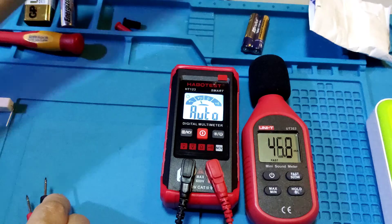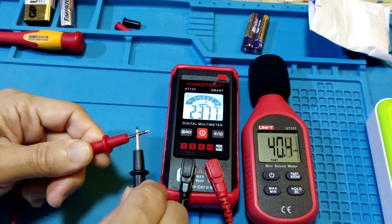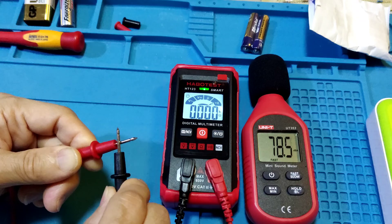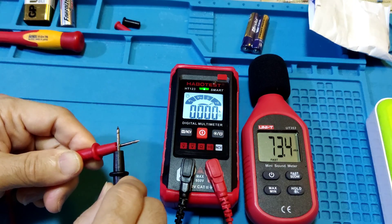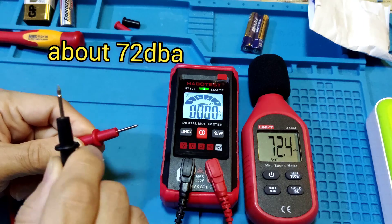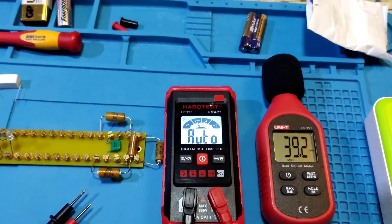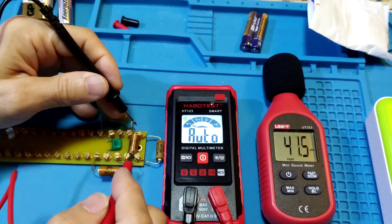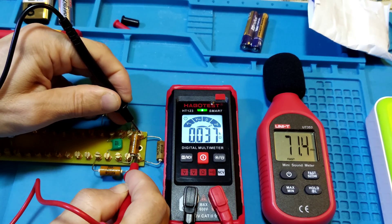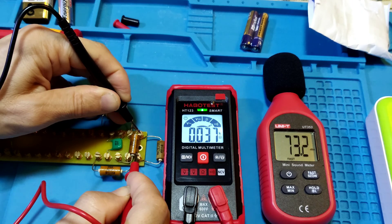Testing continuity: if far, no beep. About two seconds for latching. The beep is about 72 dB. For the 40 ohm test, the beep sounds and the reading shows 37 ohms.